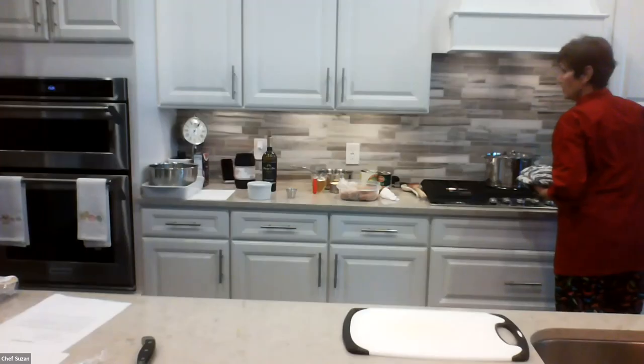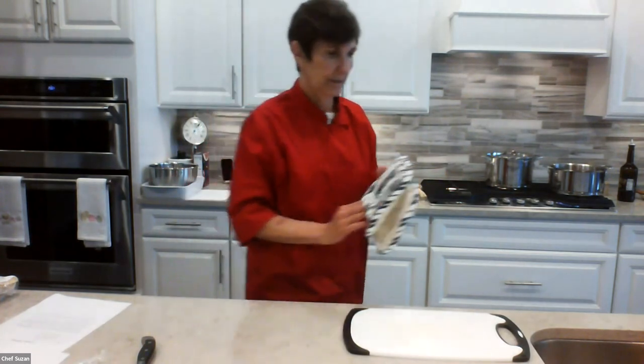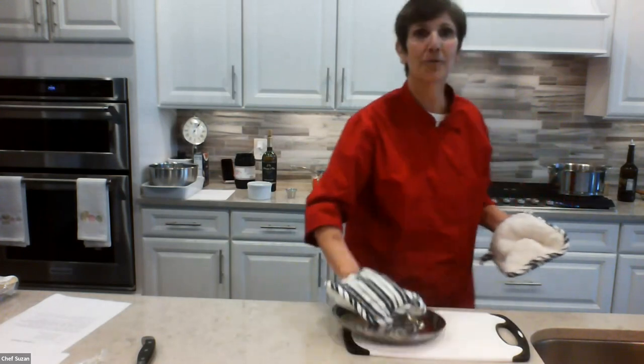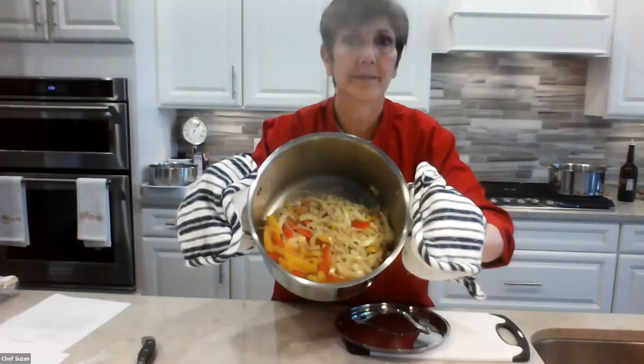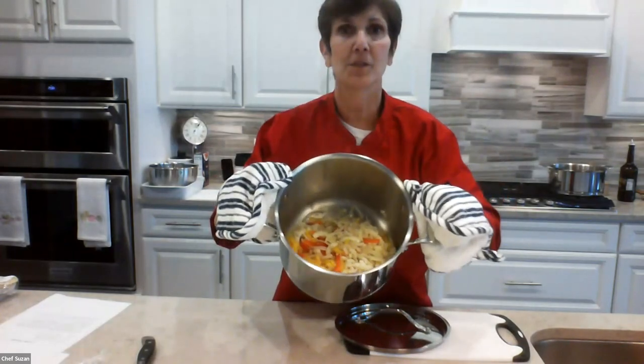Do you taste the vegetables to see if they're at the right consistency when steaming? No — all I really want them is al dente. Al dente in Italian means firm to the tooth. Because remember, I'm going to add wine and it's going to cook again, so the steaming is just to loosen them up enough to absorb the flavor. The vegetables are a little limp but al dente. Now I'm going to add the wine.